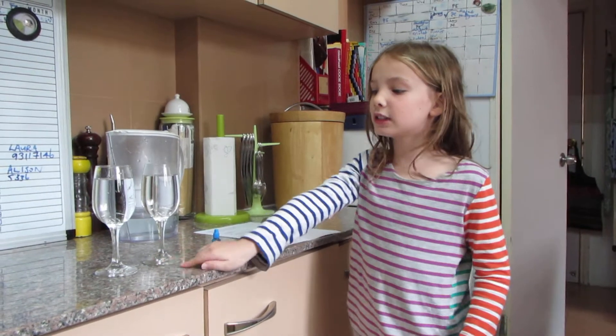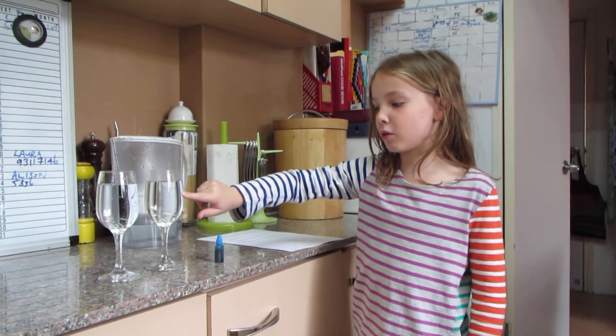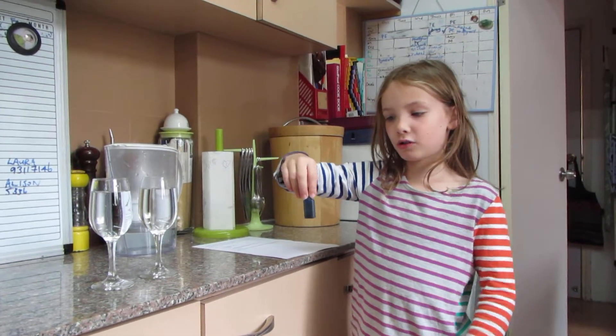First, I have two glasses of water here. This one's with cold water and this one's with hot water. And I've got food colouring.